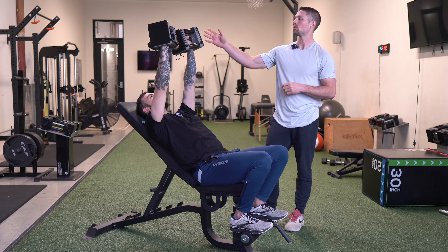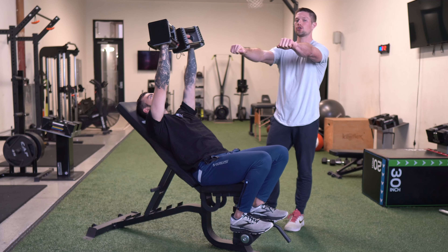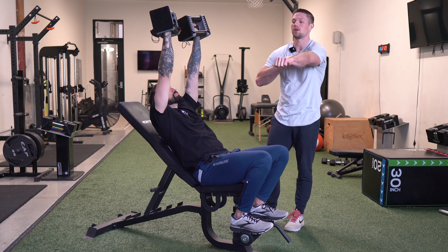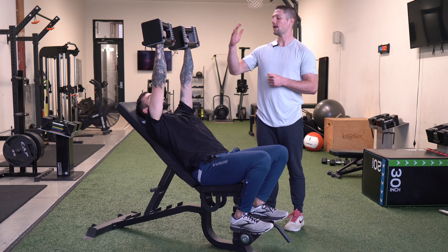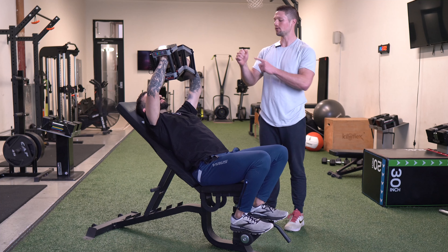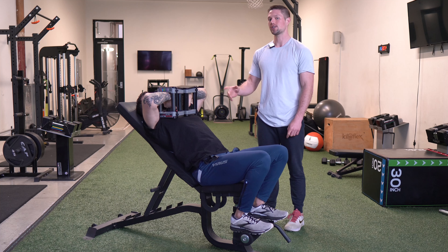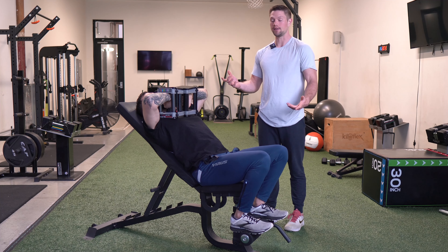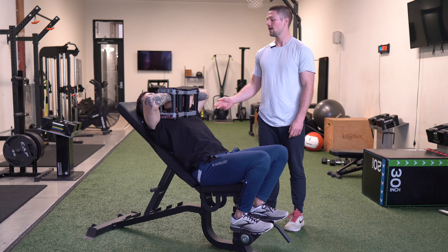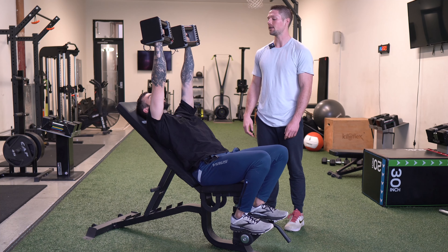We want to be in the position where we have the dumbbells straight up at the ceiling, palms facing away. We want some reach — some protraction of the scapula — but not so much that our sternum depresses and our head comes off the bench. We're going to lower by bending our elbows and keeping our wrists in line with our forearm as much as we can, getting down to the bottom position for a nice stretch on the triceps, then exhale as we come all the way back up to the starting position.